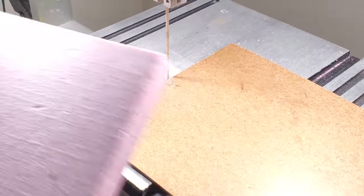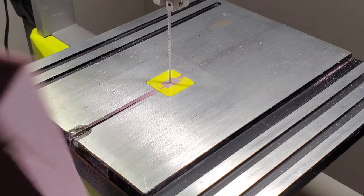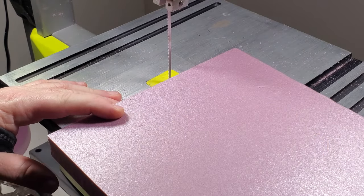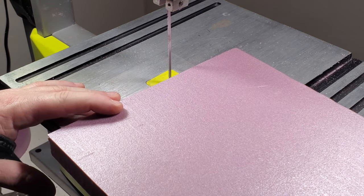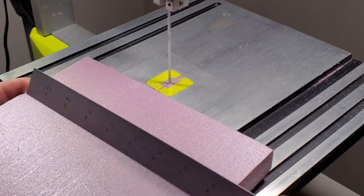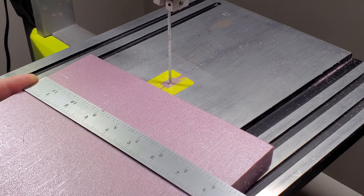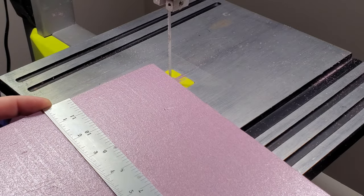I have my eight-inch by eight-inch square — roughly eight and a half by eight and a half. What I'm going to do is get as close to the center as I can. The closer you are, the better. We have our square here; it's about eight and three-eighths by eight and a half.